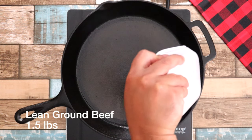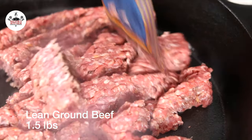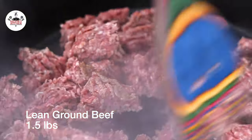To begin, in a skillet over medium-high heat, add in 1.5 pounds of lean ground beef. Break up the meat and let it cook for about 5 to 6 minutes until the meat is browned.